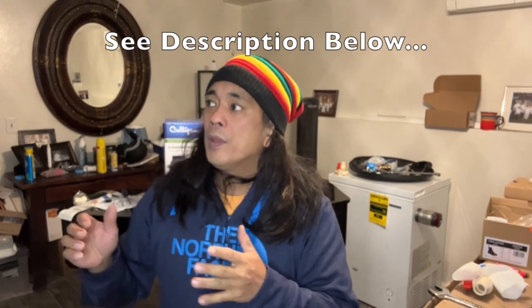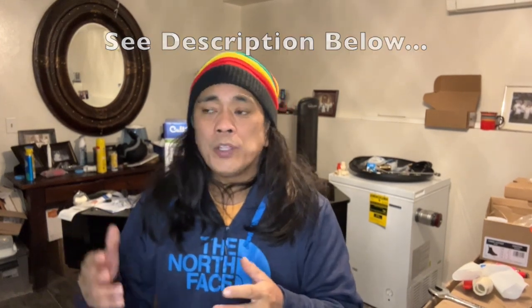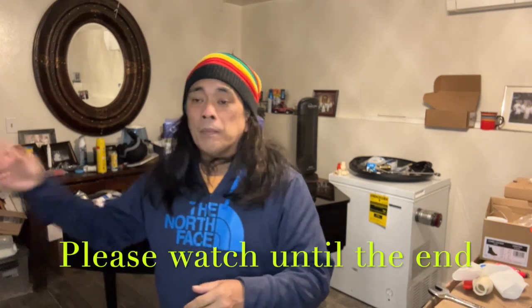Hello everyone. Tonight I'll be installing a whole house filtration system. I was going to have this done much sooner, but I had to replace a lot of the pipe, which is CPVC. It's roughly about the same age as the house, which is 38 years, and it might be a little bit too brittle. So I replaced the main water line with CPVC after a certain point, because from that point on it's copper, which I'm really happy about.